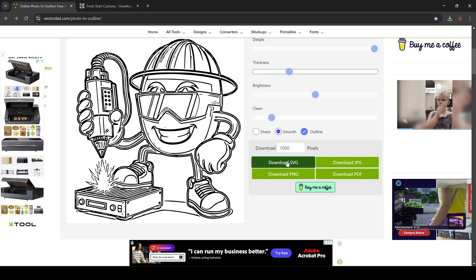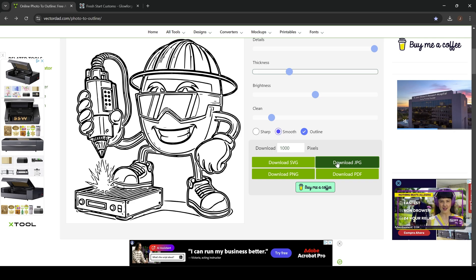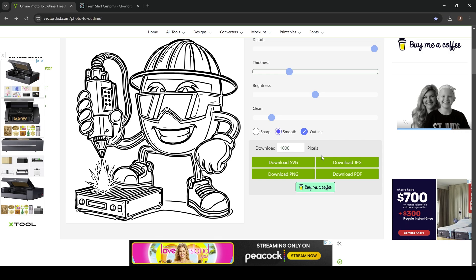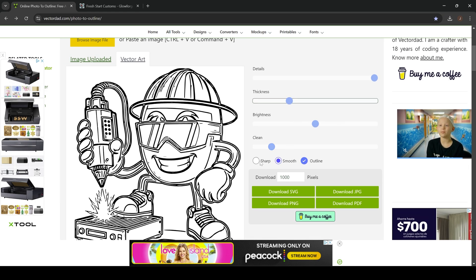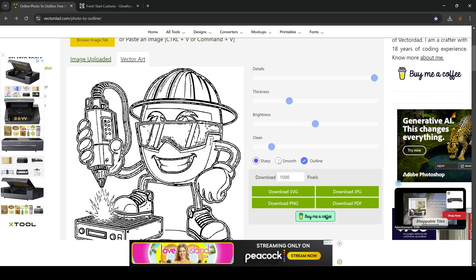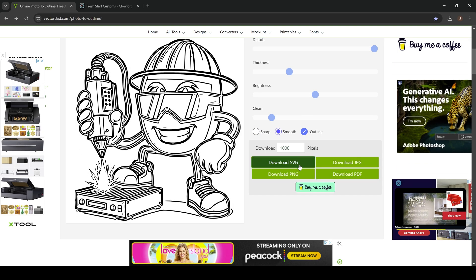The SVG file is laser-ready — it can be used for scoring, cutting, or engraving. In this situation it'll mostly be used for an engrave. You also have the option for JPEG, PNG, and PDF. You can also play around with the options — if you want a sharper image, it'll look more like a stencil. Personally, I like the smooth image for vectors.